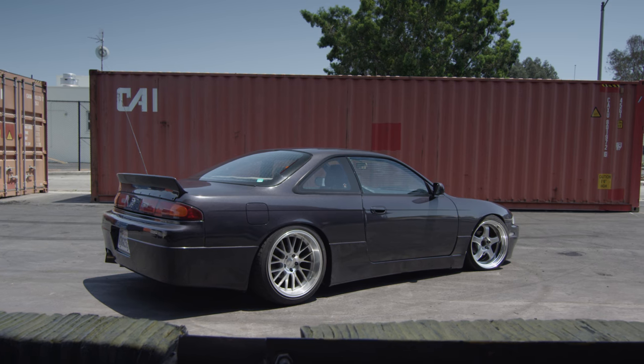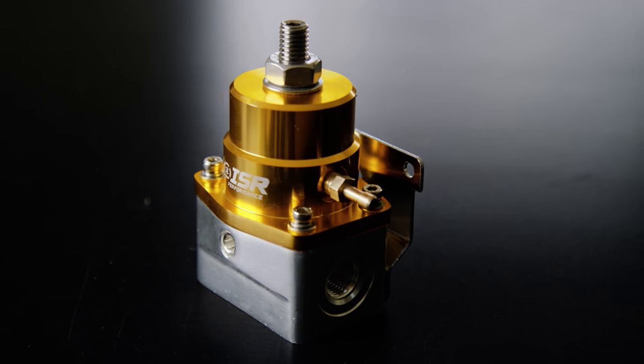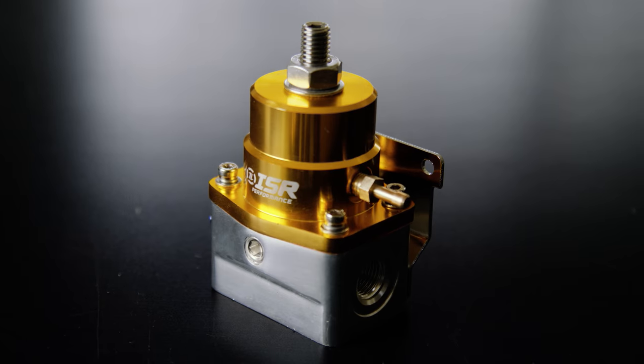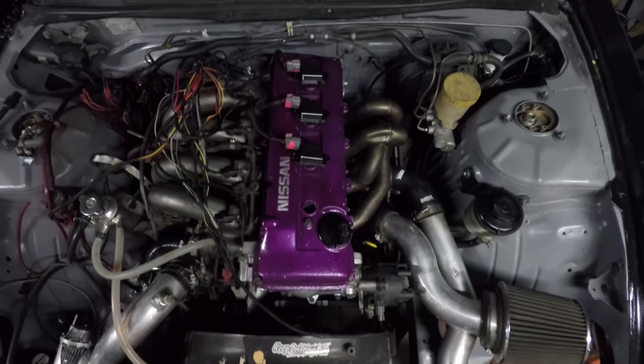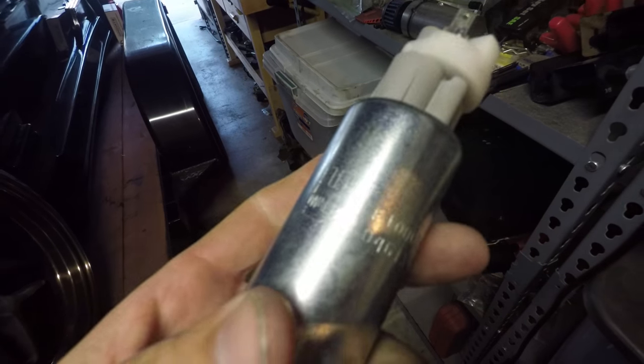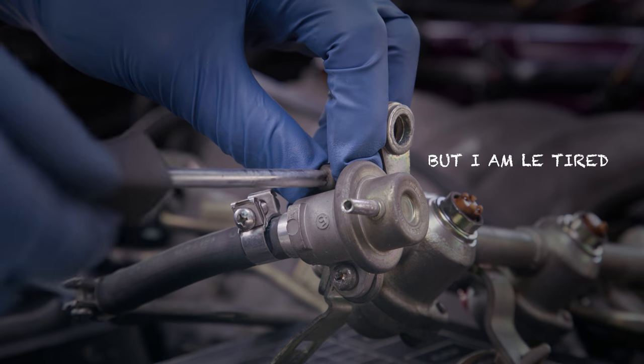Thanks for checking out the second episode of our S14 streetcar project build. In this episode, we're going to install an ISR Performance adjustable fuel pressure regulator. In preparation for turbocharging our KA motor, we added a Walbro 255 fuel pump, so it's time to replace the stock 21-year-old fuel pressure regulator.